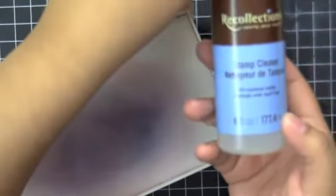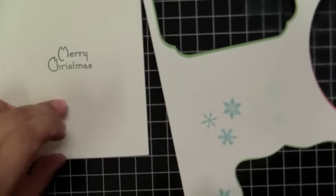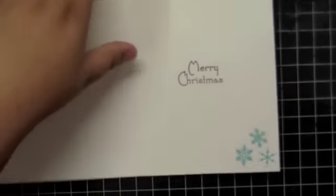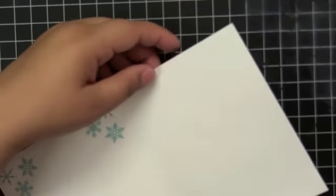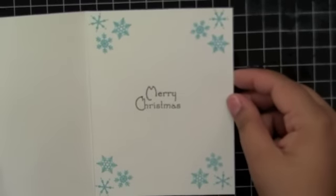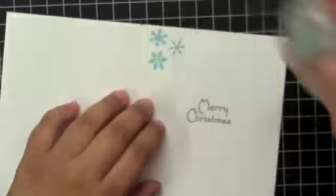To clean the stamp, I have this Recollections stamp cleaner, so that's what I'm using here. Then I decided to get the snowflakes from the Winter Punnies — she has three snowflakes in there — and I decided to stamp them with the Studio G ink, this blue ink, and put that all around the card. I'm going to do that for all of the cards.